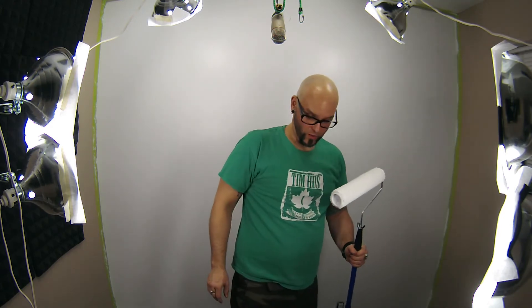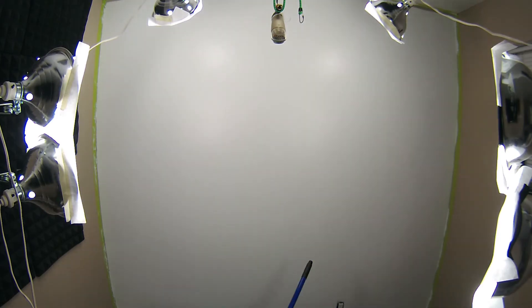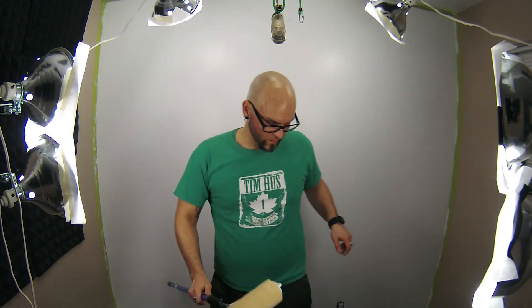Some dog hair has got on my roller — you probably can't see it but I can. I'm gonna change out the roller. I got some plastic down, here we go.